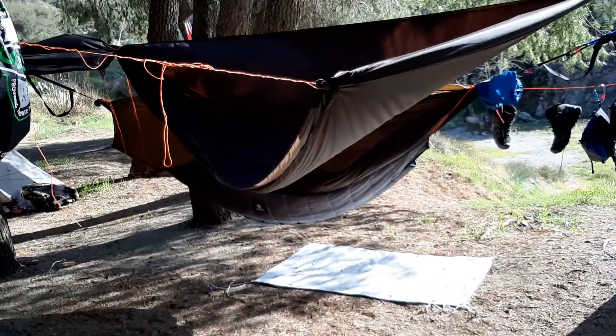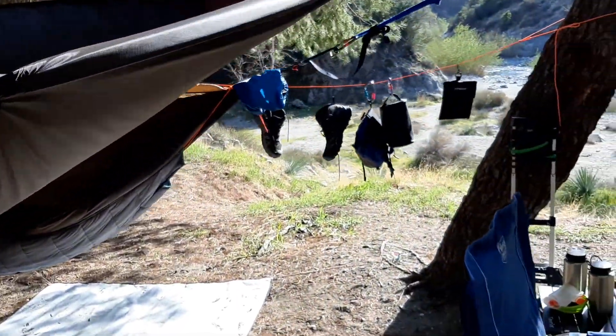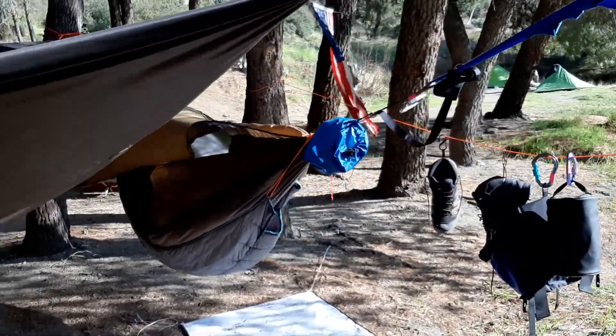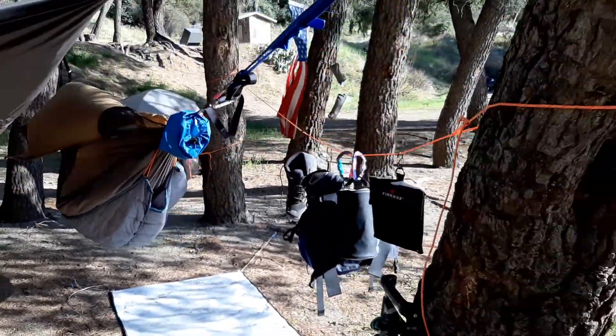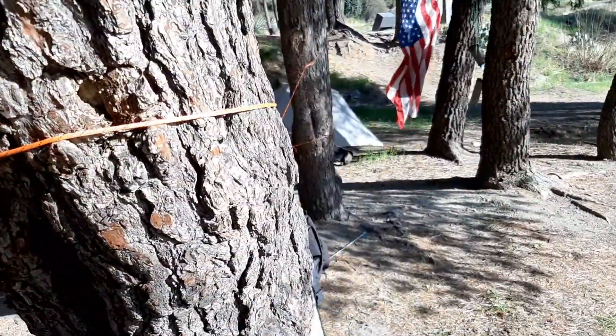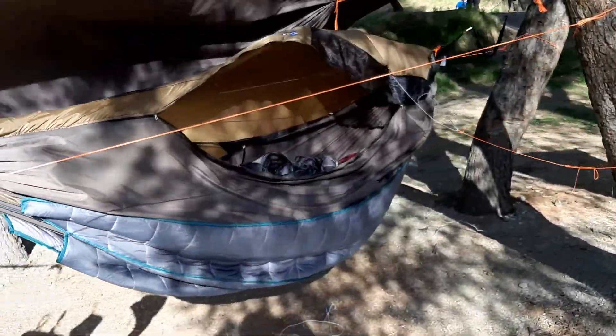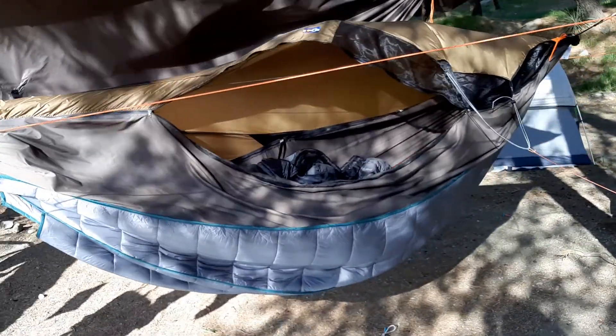Totally worth its weight in gold. So like I said, if you're a heavier individual, maybe you're more on the plus side and you might be looking at hammock camping — this is just a walk around to kind of show everybody what it looks like from all sides, from all angles. Right now I have it open so you can see what's in it. You kind of get the idea.